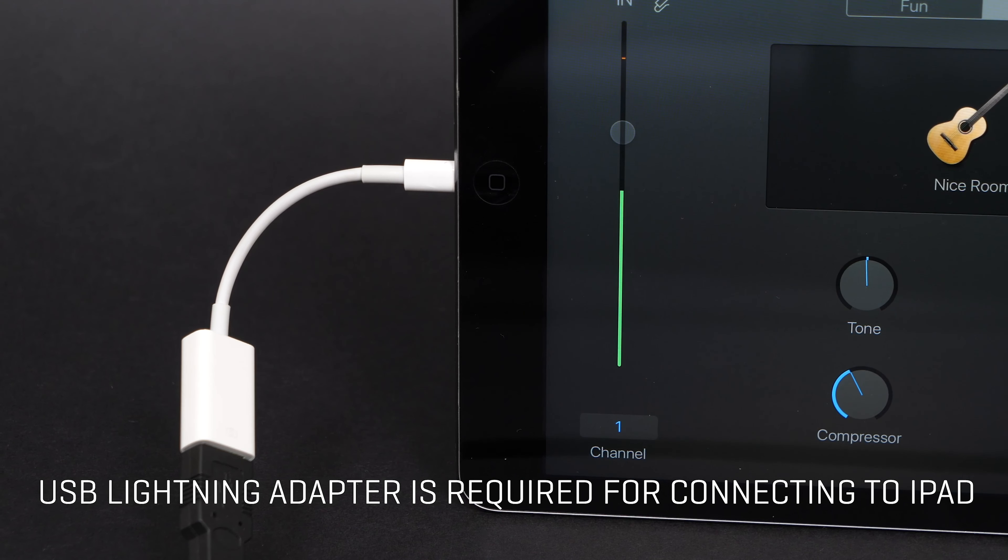The iPad camera connection kit or USB lightning adapter is required for connecting to an iPad. To begin, connect your H6 with a mini USB cable, then power on. The H6 will bring you directly to the USB menu.